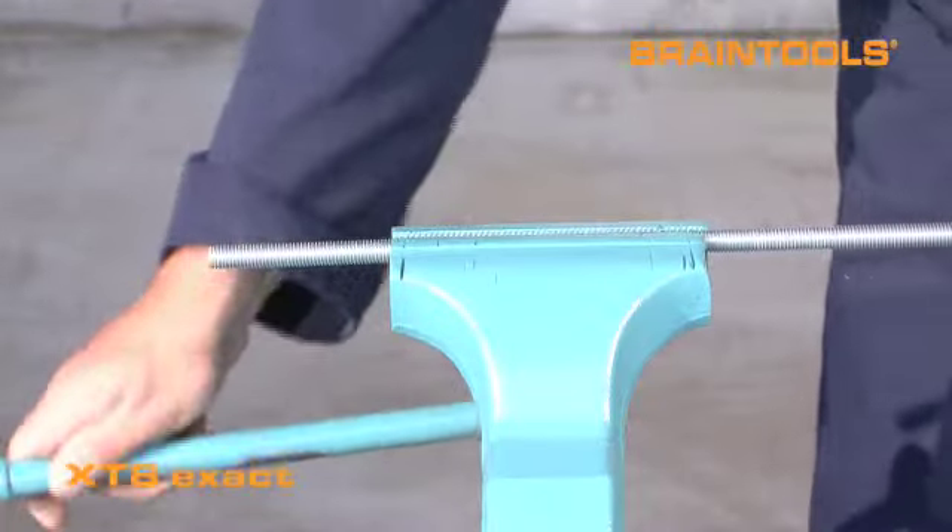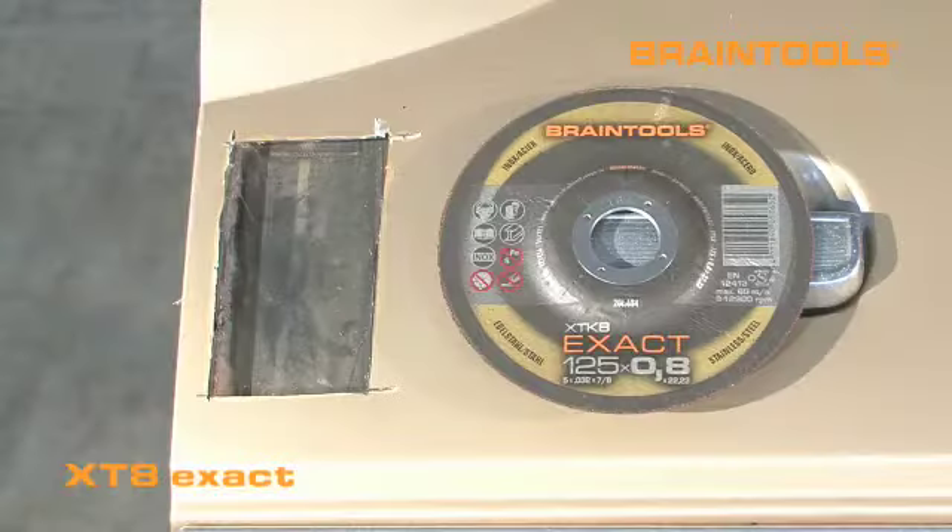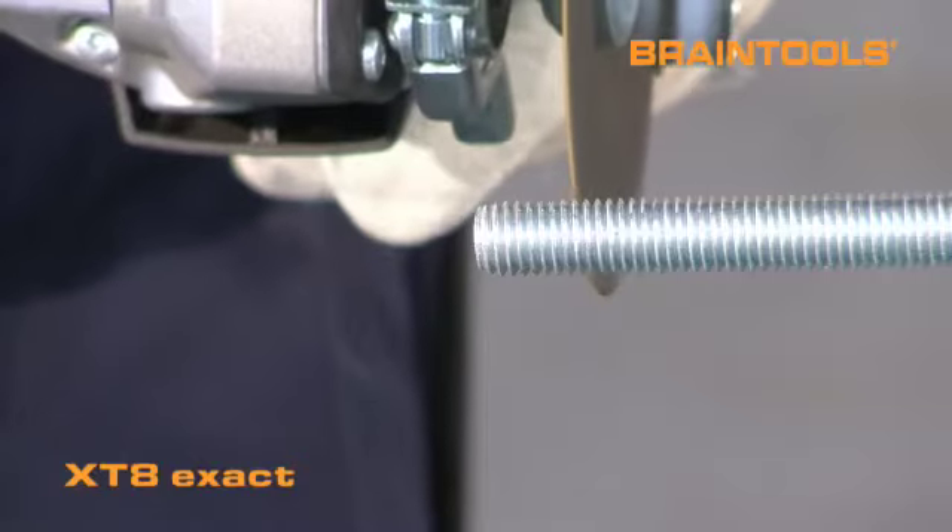XT8 Application Tip. The XT8 Exact is an unbeatable tool for professionals, designed to handle a variety of challenging as well as everyday tasks.